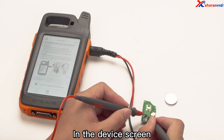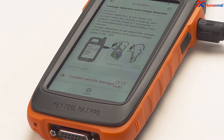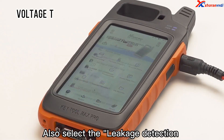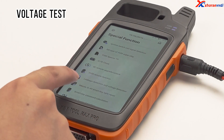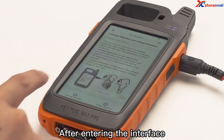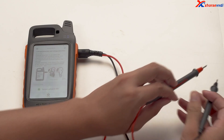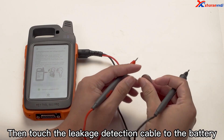In the device screen, we can see the value display. Also select the leakage detection and voltage detection function. After entering the interface, select voltage detection. Click OK to continue, then touch the leakage detection cable to the battery.